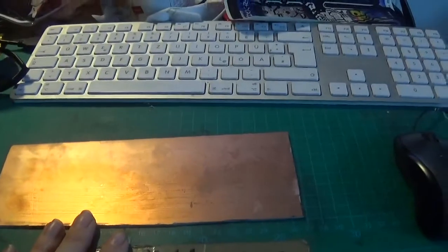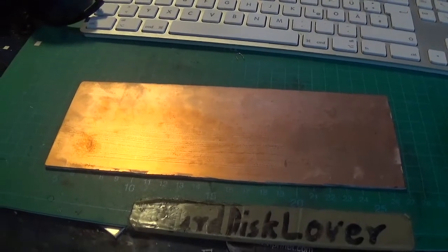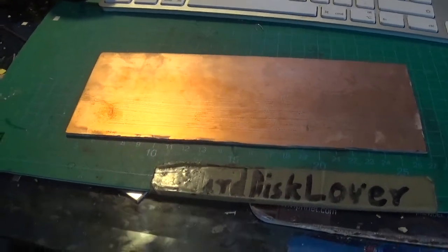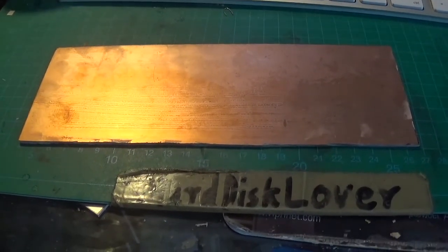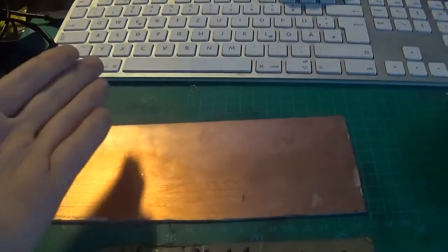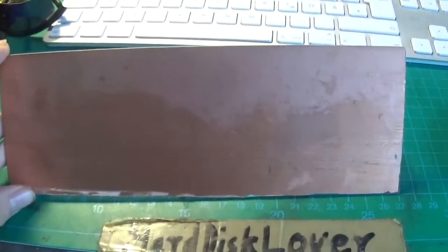Alright, I'm going to move all this to the kitchen now, because I don't want to mess up my workbench with these chemicals. I want a nice, big surface that I can easily clean, so if something spills it's not really much of an issue. I clearly do not want to have etching solution in my keyboard or anywhere.